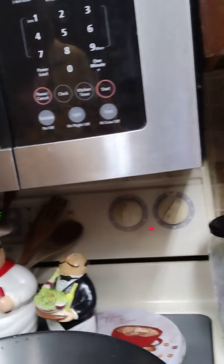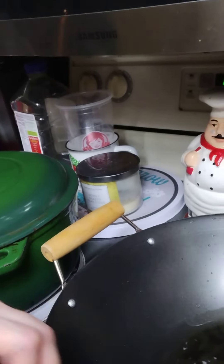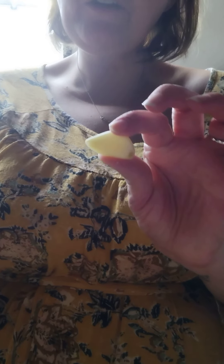I have a wok-style pot heating up and I'm using coconut oil in there. We're going to heat that up so we can add the onion and garlic in. We're going to mince the garlic finely and add that into the coconut oil first.